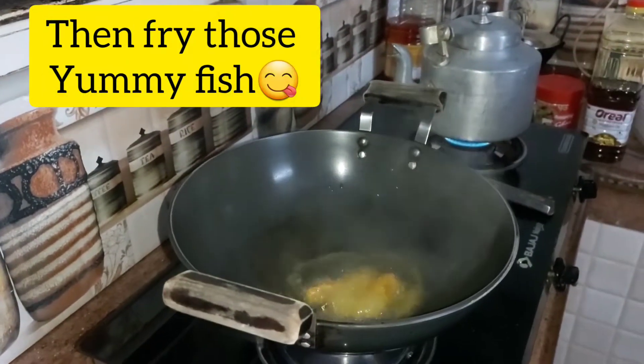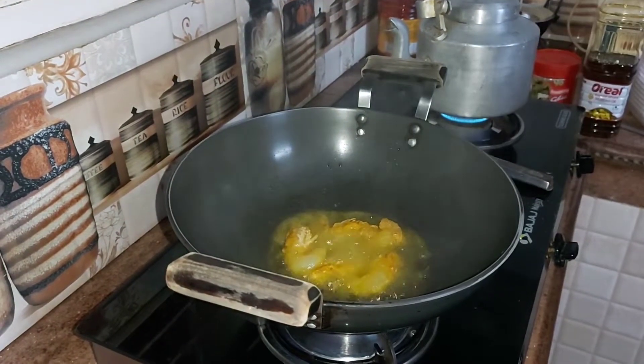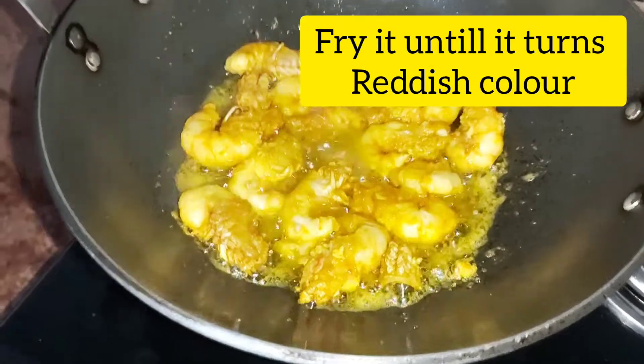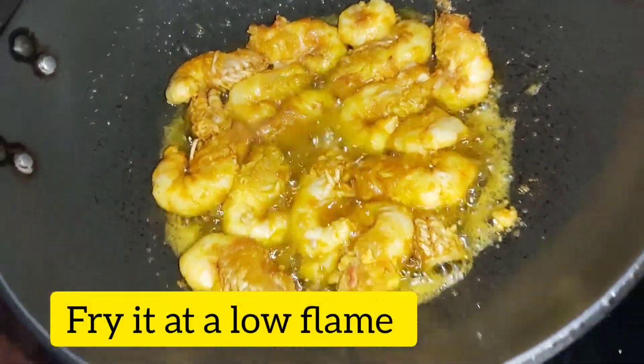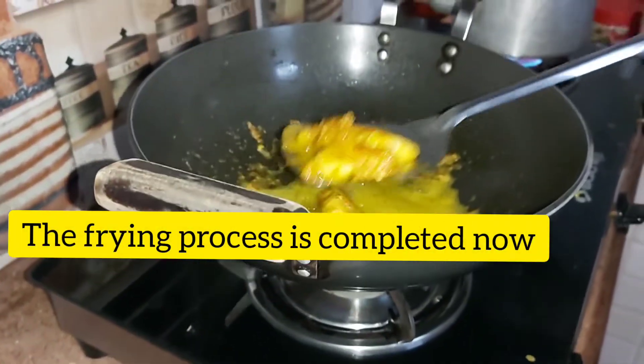I am getting in the process of making this. We are getting smooth.